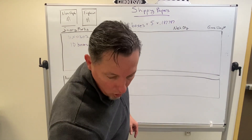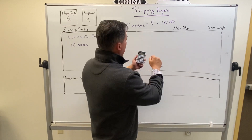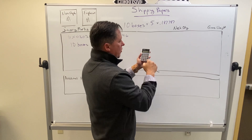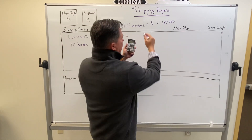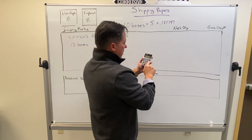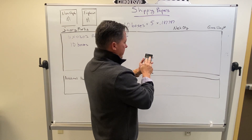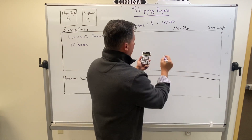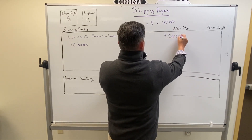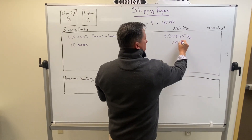So we grab our calculator and apply: 10 boxes times 5 rounds in each of those boxes gives us 50 rounds. Then we multiply that times 0.187787, and that gives us 9.38935 kilograms of net explosive weight.